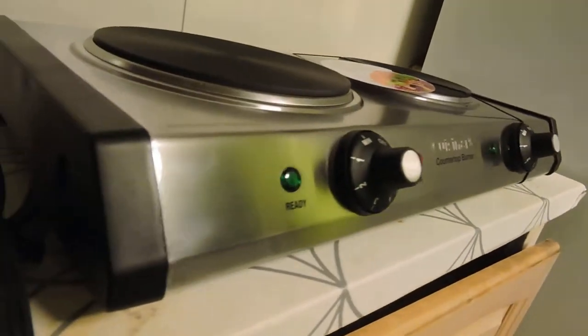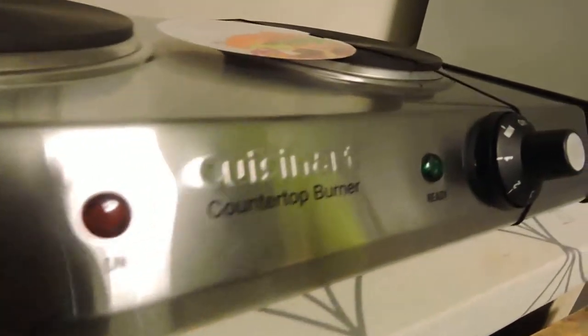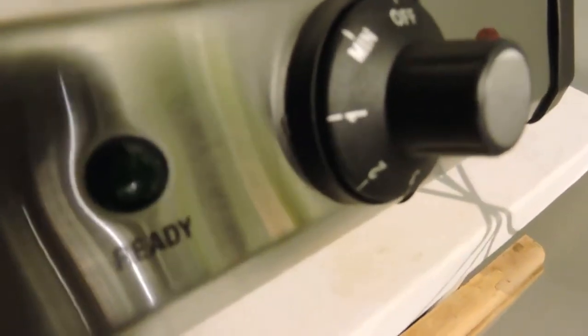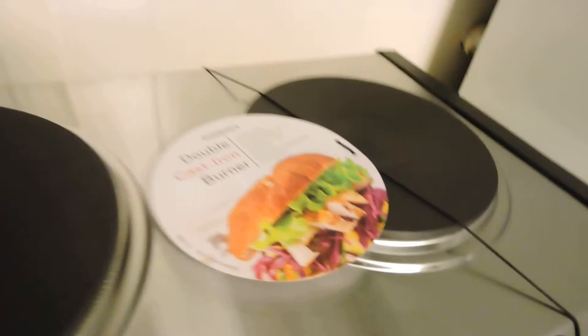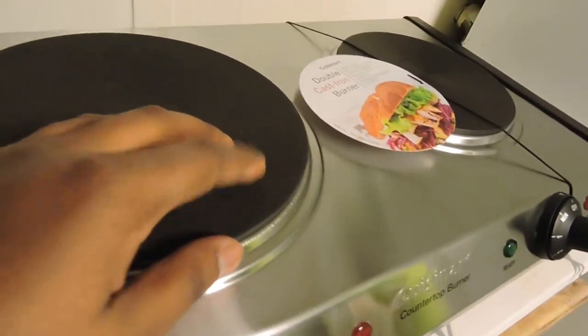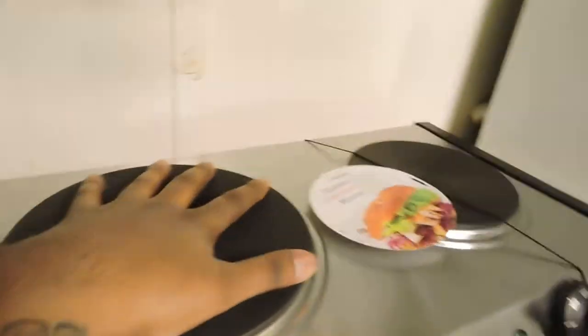That stainless steel looks amazing. And the black is not like a cheap black — it's a super, super black look to it. The cast iron is coated with some kind of material but it feels really good to the touch.